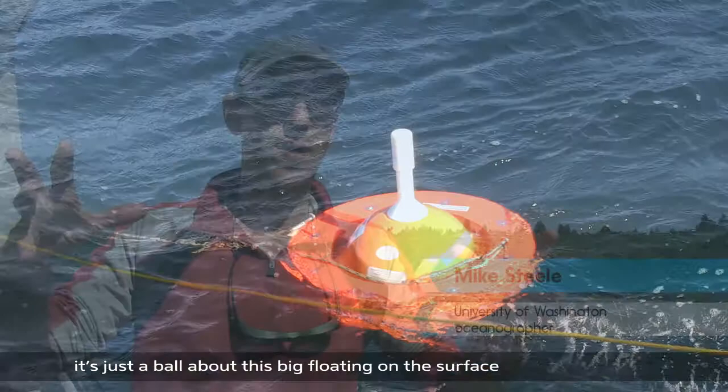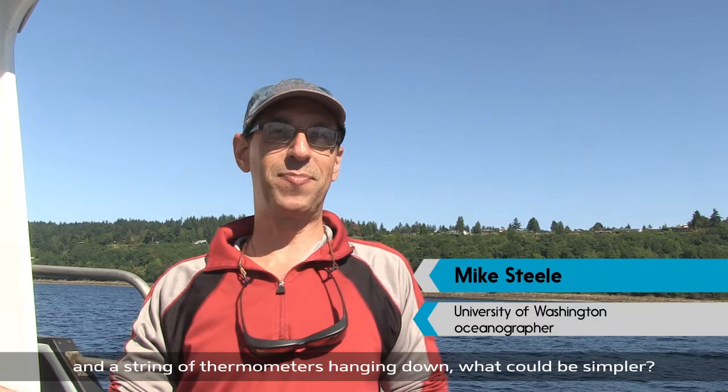When I started out, frankly, I thought it's a simple buoy — just a ball about this big floating on the surface and a string of thermometers hanging down. What could be simpler? They've already deployed them in other parts of the world. This is going to be so easy, but we have had trouble.